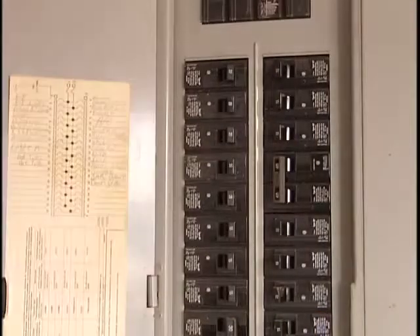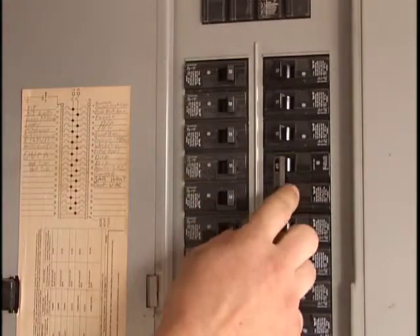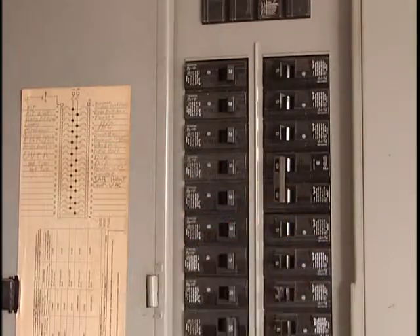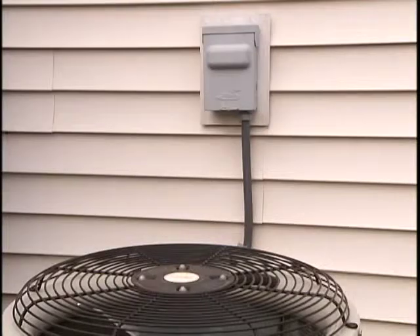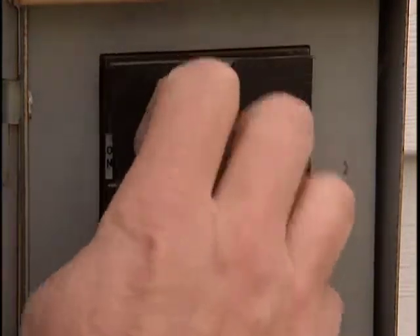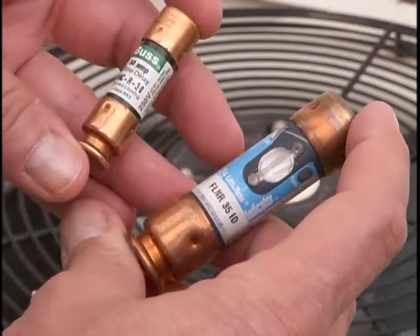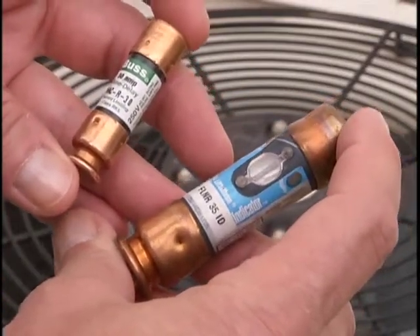Next, locate the electrical service panel and check to see that the circuit breaker for the AC is in the on position. If the breaker is in the on position, check the electrical disconnect mounted on the side of the house next to the AC unit. Make sure this breaker is in the on position. Some disconnects use cartridge fuses, which are available at your local hardware store.